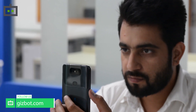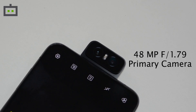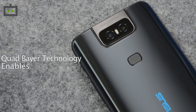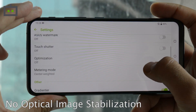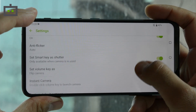Before we take a look at the sample images and videos, let's understand the camera hardware. The marquee feature of ASUS 6Z is its movable flip camera assembly with a dual camera setup. The 48MP primary camera uses Sony IMX586 sensor with an aperture size of F1.79. It works on quad-Bayer technology to deliver high-resolution pictures with better low-light and HDR output. Sadly, there's no optical image stabilization support, but you do get an improved face detection autofocus combined with laser autofocus.